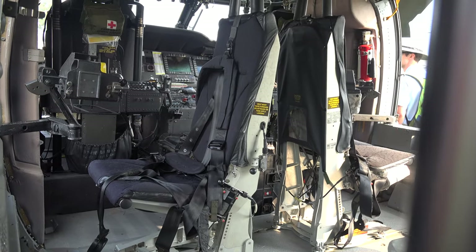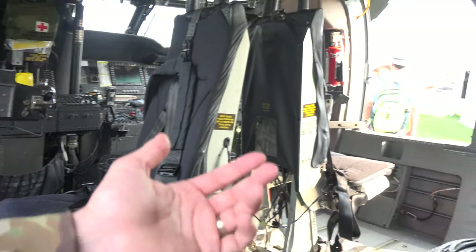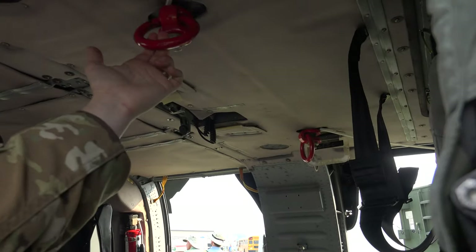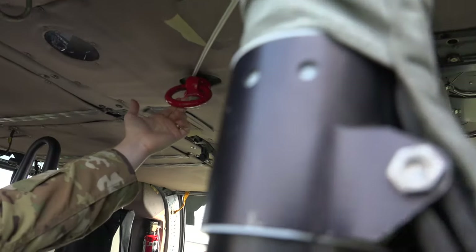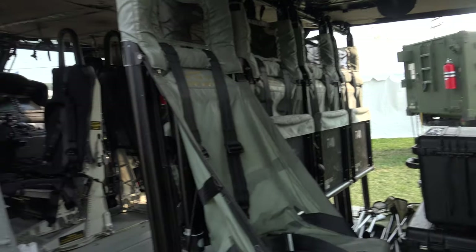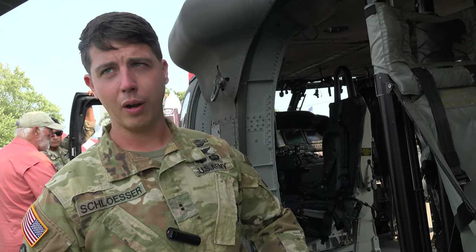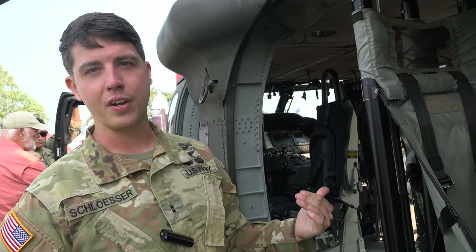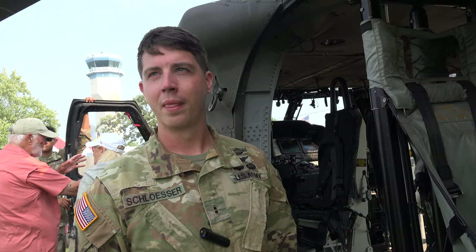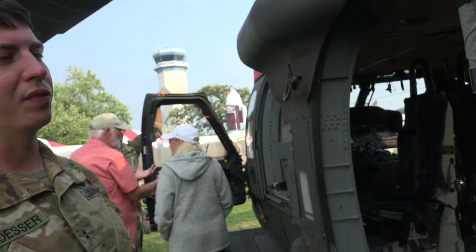Then you've got the two pilot seats up front. Some other things we do — you have these rappel rings for people that are going to rappel out of the aircraft. We can take soldiers, either drop them in the field so they can just get out and we'll take off, or fast rope out of the aircraft, or rappel out. We also do para jumps — you can get up to 10,000 feet, kick them out and have their parachutes. We're all about moving guys around.